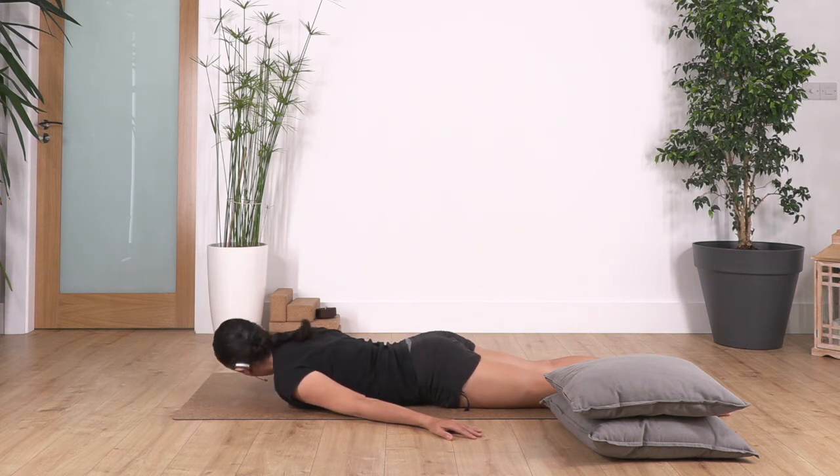Now we move our face into the opposite direction and feel the nice release in your neck. We hold for four breaths — try to really release the tension in your neck. Let's go for four. Concentrate on your spine, try to gently push your hips against the floor to release the lower back. Take two more breaths — inhale, exhale — and just one more, inhale and exhale.